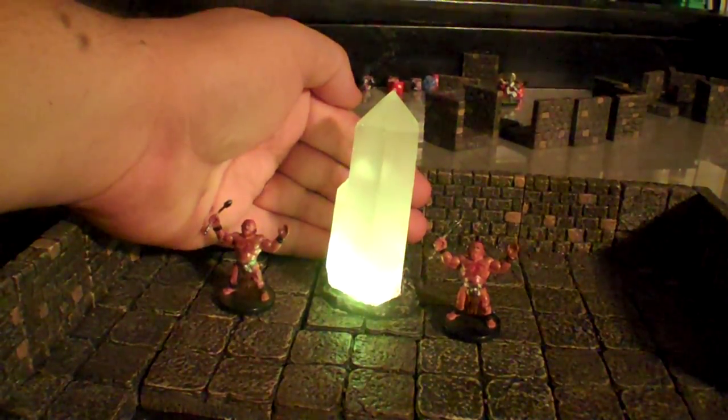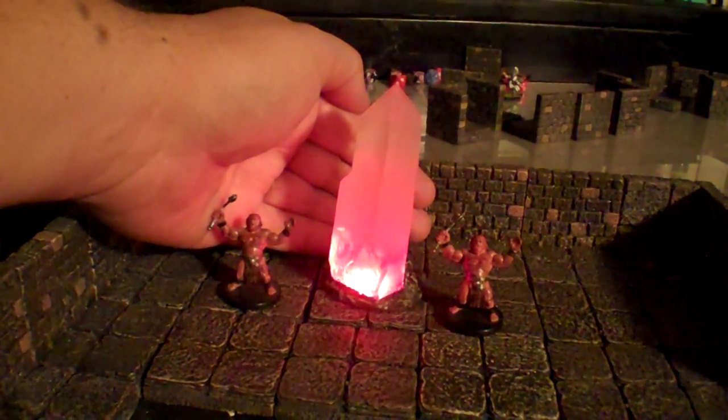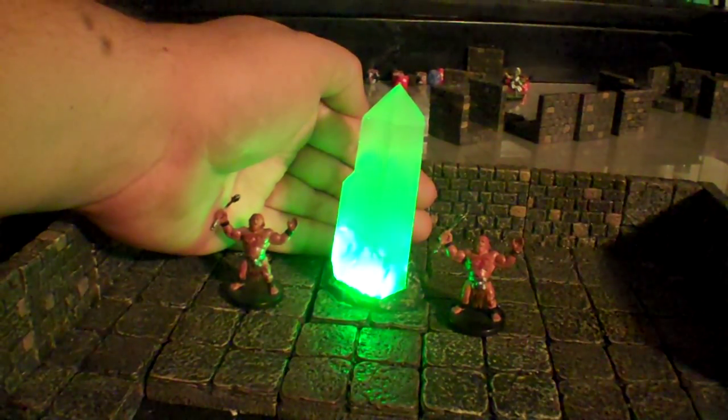As you can see on my hand there, it's got enough light — especially when it goes to the reds and purples — that it shines light even on my hand. So that's through the crystal, the resin crystal.